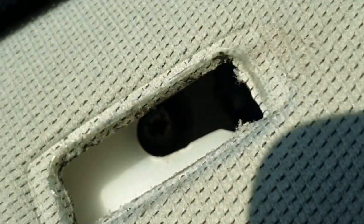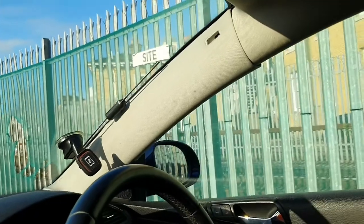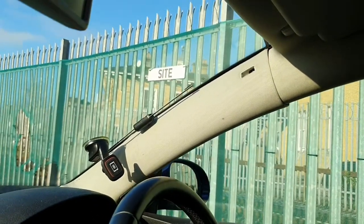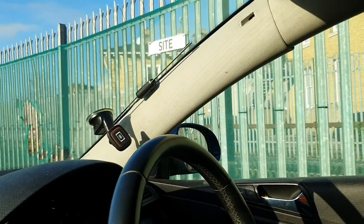Basically there's a little T10 Torx screw in there, which means you can take off that trim. There might be two more little poppers further down on that trim — just pull on it and they should just pop off.